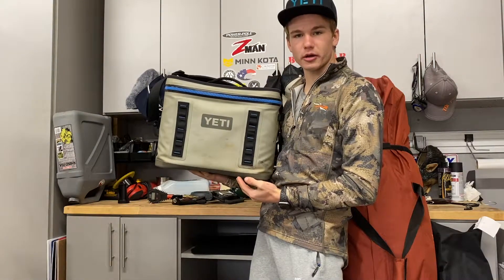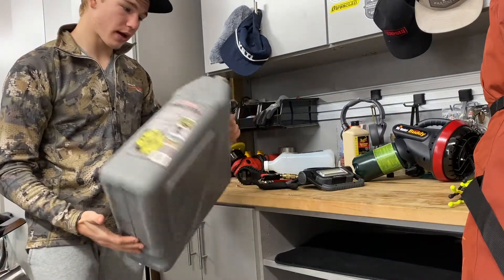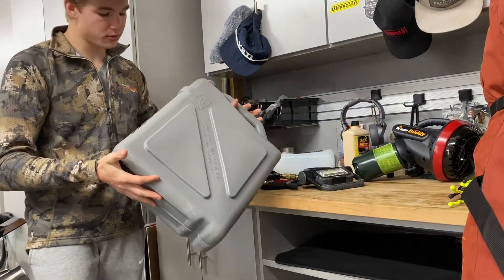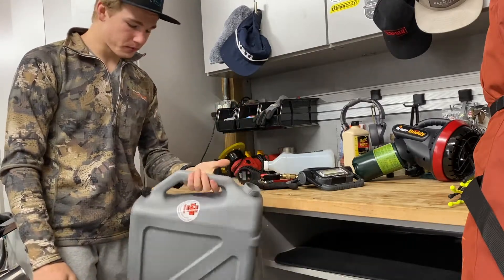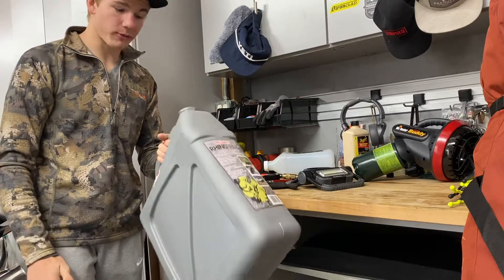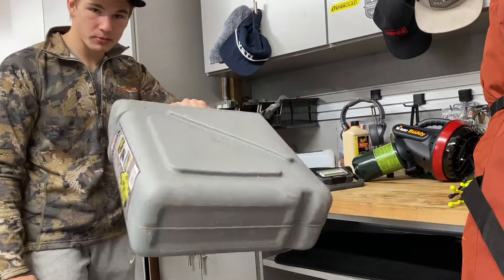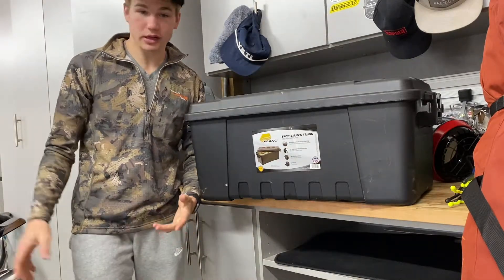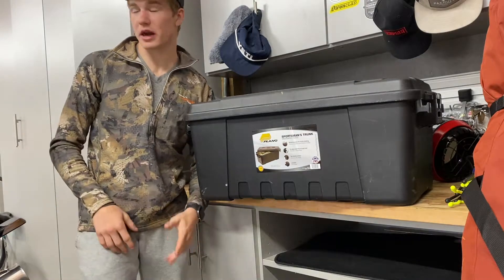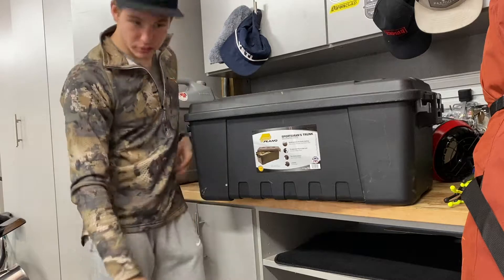Any Yeti product — enough said. Next is my knockoff Rotopax — or I guess it's not a knockoff, that's just what it is — used only for water. It's really good; I haven't had any problems with it. It stays watertight and you can put it anywhere you want. Coming up last before we get to gear that stays on the truck 99% of the time, this is the Sportsman's Trunk from Plano. These things are really cheap and pretty durable.